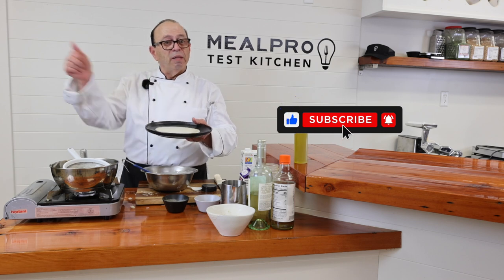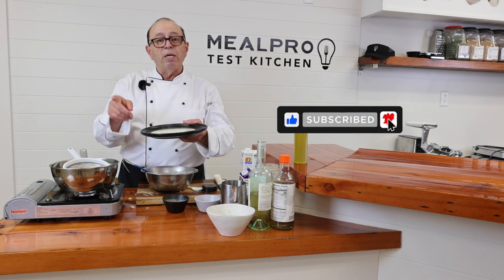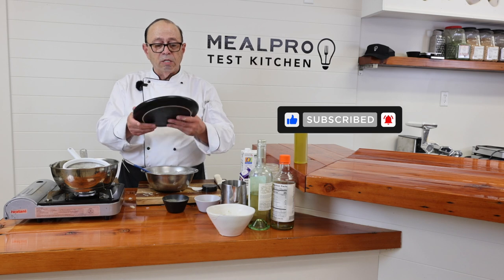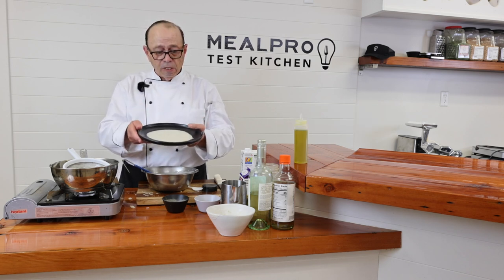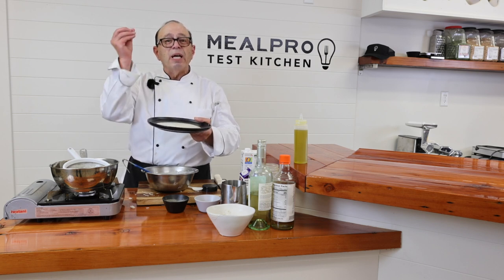If you like this video, click the like. And if you subscribe to us on our channel, you can see some wonderful foods that MealPro prepares here at the corporate offices. Thank you very much for tuning in. God bless, and arrivederci.